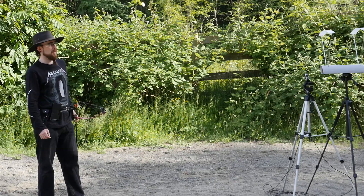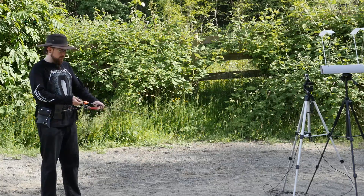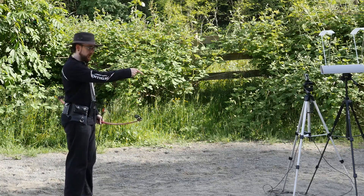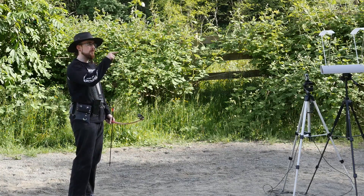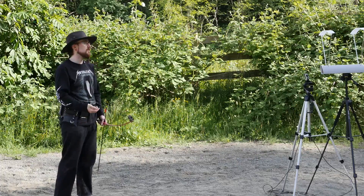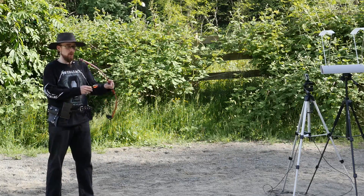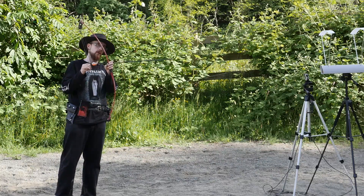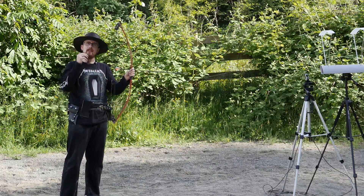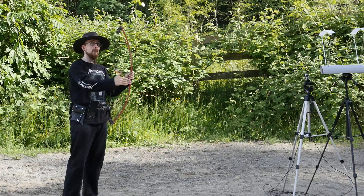Time to do some measurements. I got a chronograph and I'm going to measure the velocity of different bolts and arrows. I am exactly two meters away from the first sensor, which is far enough for the arrows to fully accelerate. This is one of those common misconceptions — that you have to be relatively far away from the target so that the bolt or arrow has enough time to accelerate.